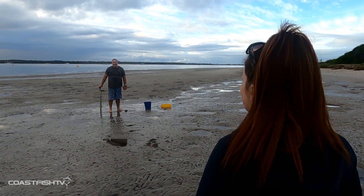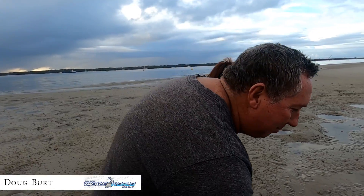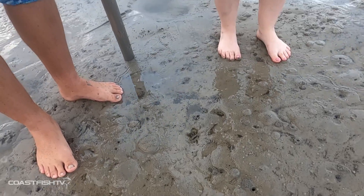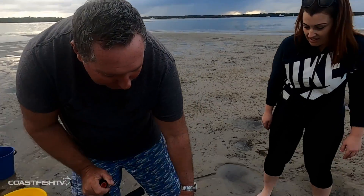Dougie, can you show me some tips on yabby hunting? Sure can, Jade. What we're looking for is holes that are bunched up like this here. Any holes that have gray or black sand coming out of them — we don't go there, because it's very thick. We want nice watery-type sand. You don't want thick sand, don't want thick sludge. The yabbies don't like it either — they move on to the next house.